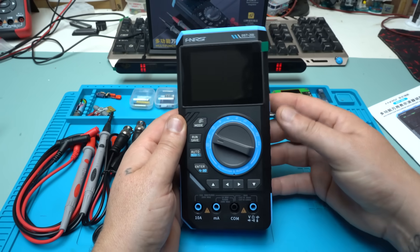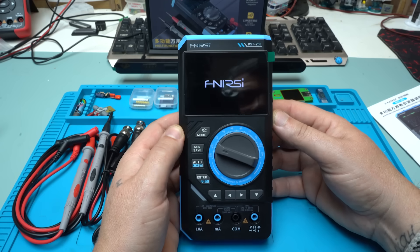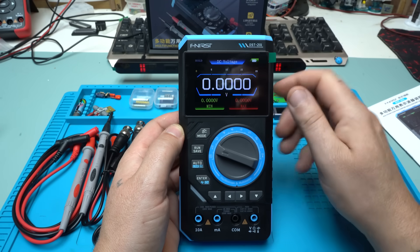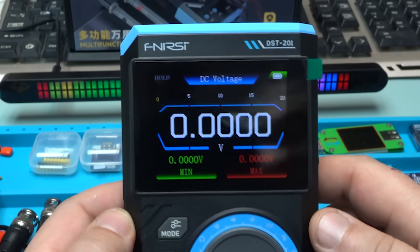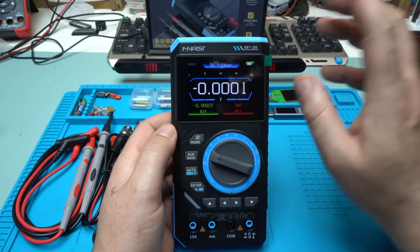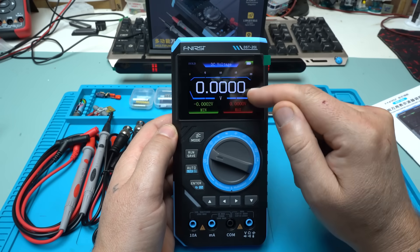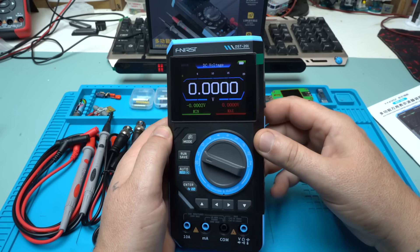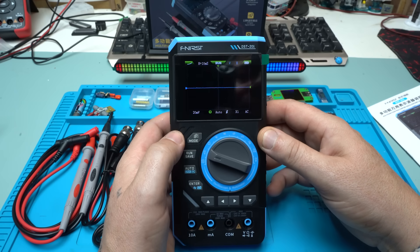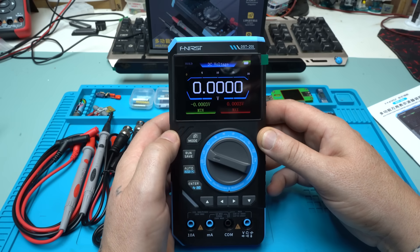Let's turn it on. The model is DST-201. Take a look at that beautiful color screen. Right now I am on the multimeter mode, but you can easily switch to oscilloscope by pressing the mode button — one press — or to signal generator, and back to the multimeter.